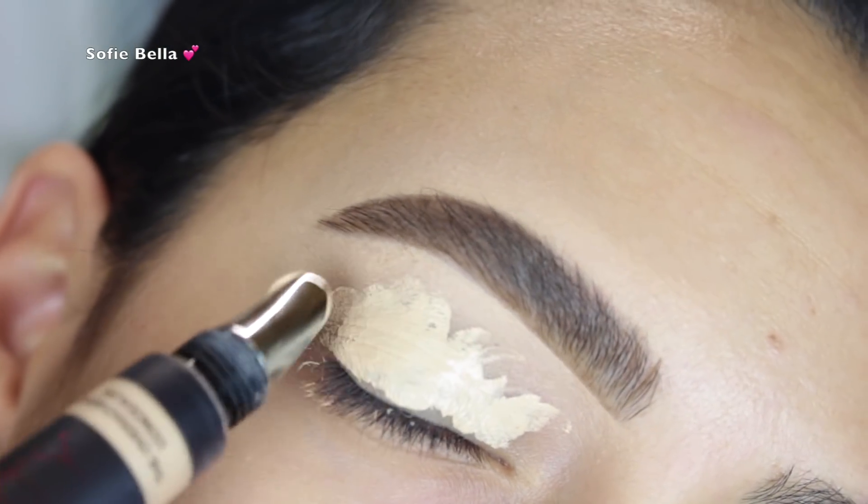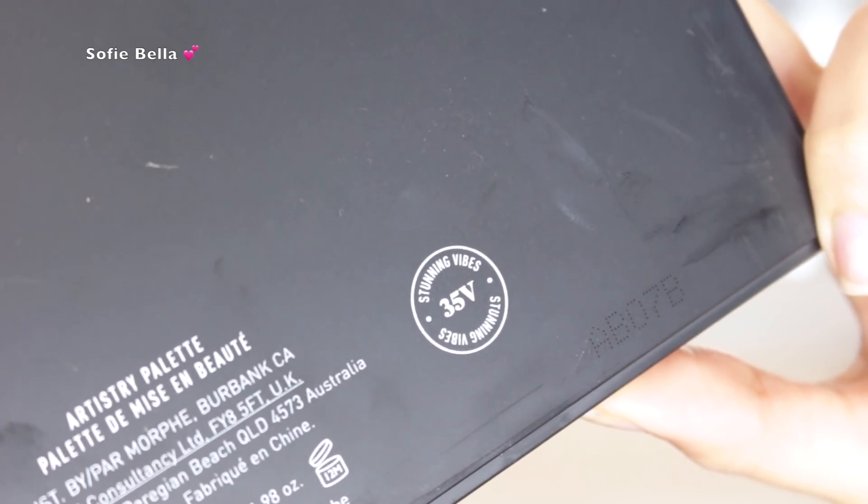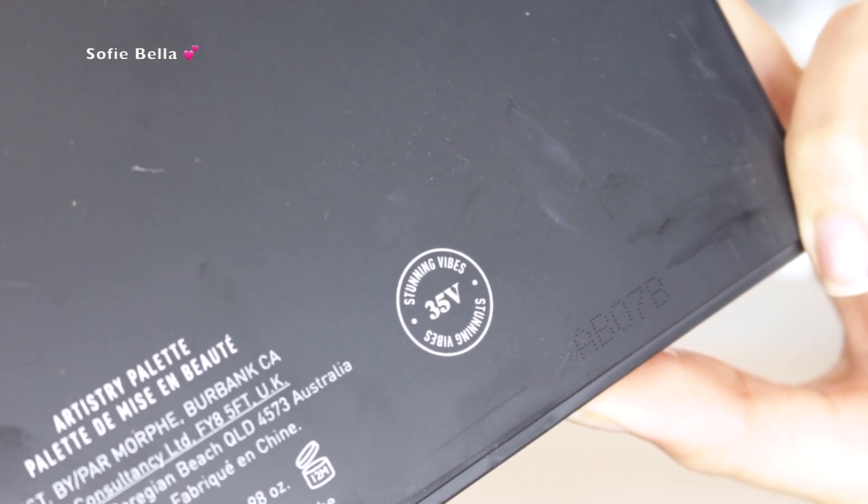Then I set it in place with the Huda Beauty Easy Bake loose setting powder. And like I said, I used the Morphe 35V Stunning Vibes palette.